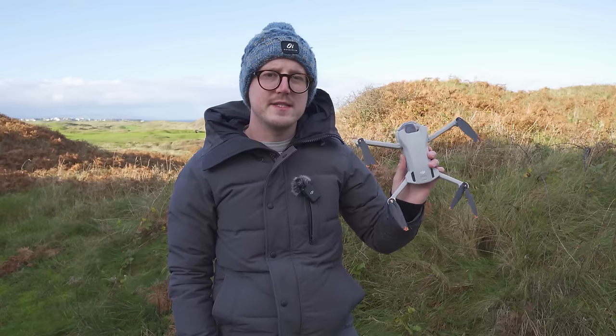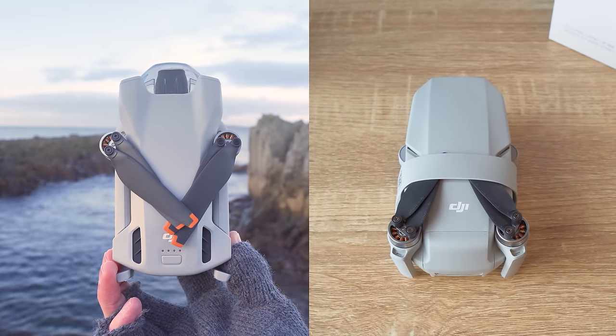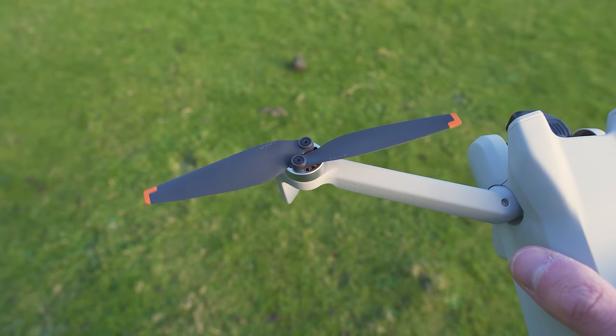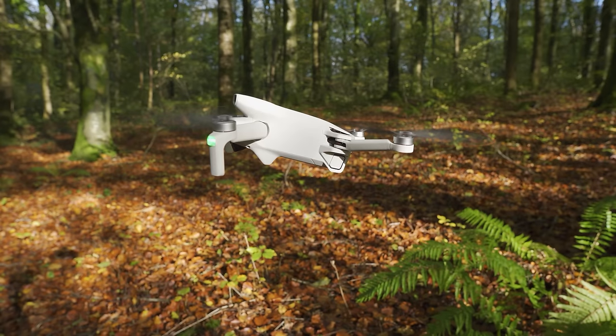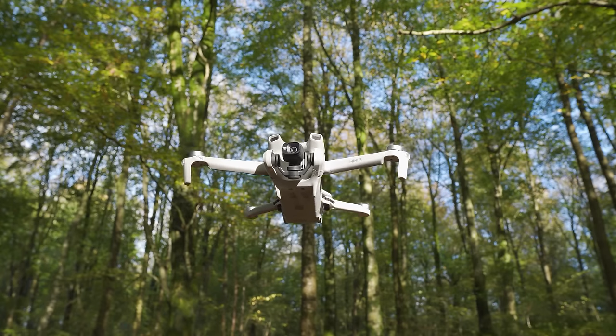Side by side they are basically the same size. Compared to the Mini 2, the Mini 3 is larger both folded and unfolded, but this is due to its larger propellers and aerodynamic design, which help with improved speed, wind resistance, and flight time. Due to the Mini 3's weight, the drone is very regulation friendly, meaning you are much less restricted in where you can fly it, making this a perfect travel drone.